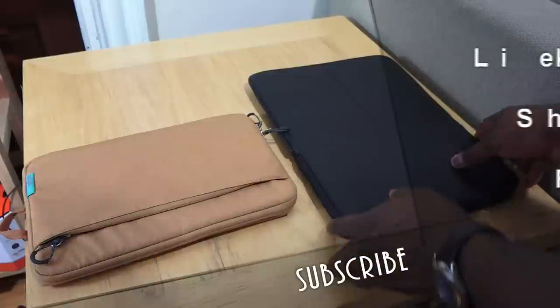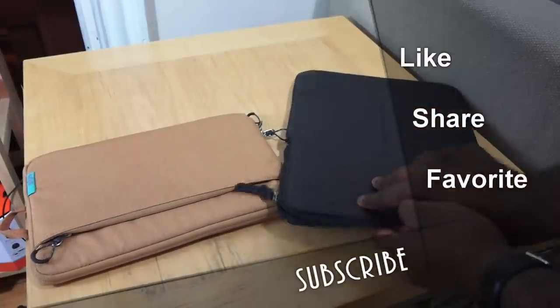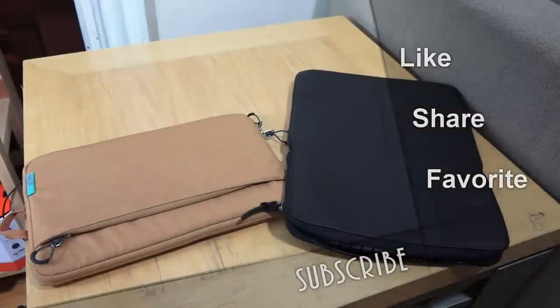Definitely check them out — we have the links below if you want to pick this up for your Surface Pro 3. Like this video, share, and always enjoy your entertainment.